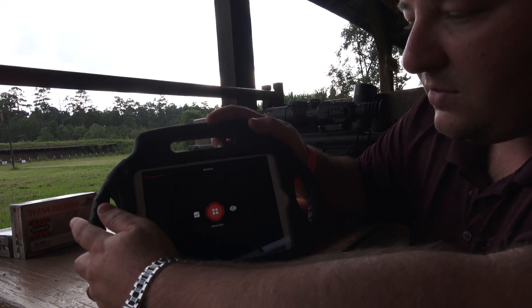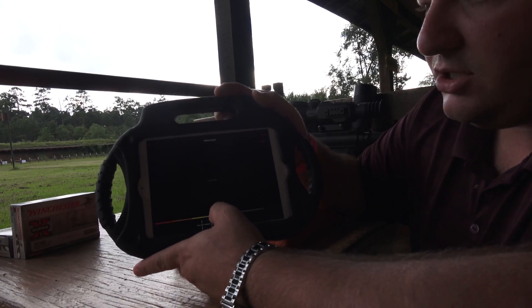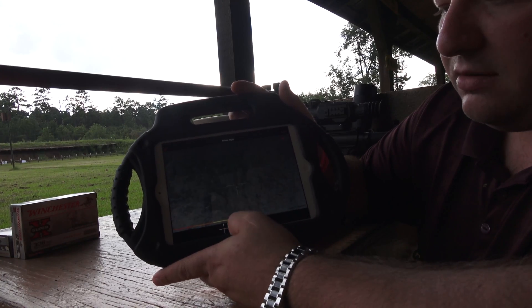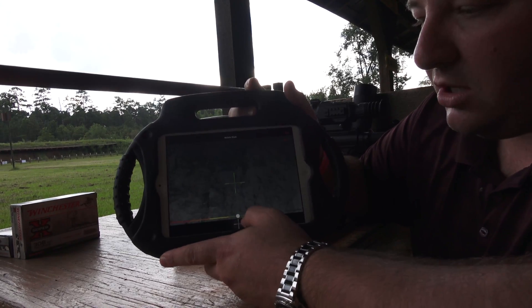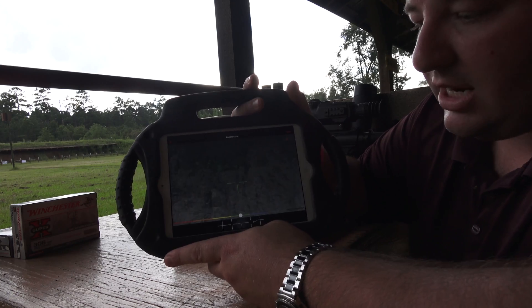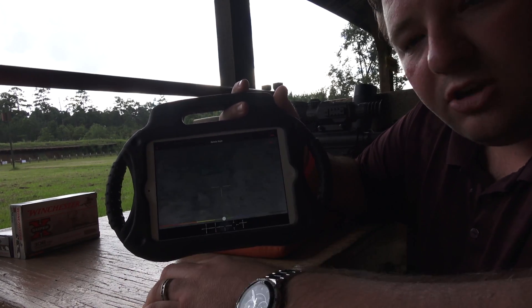You can then go to Reticle Style and change your reticle information. You can switch it to different colors back and forth — you slide it rather than tap, you slide it back and forth to whatever you want. When you're done, you hit save and it saves directly to your rifle scope.